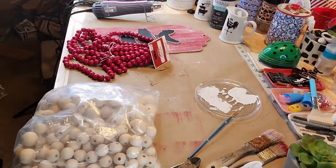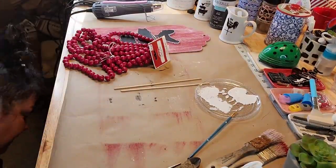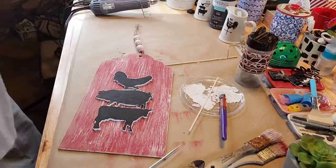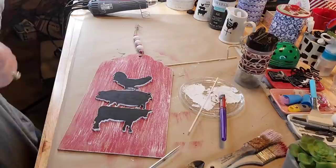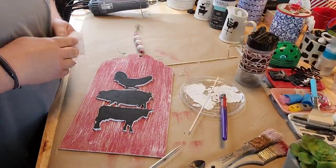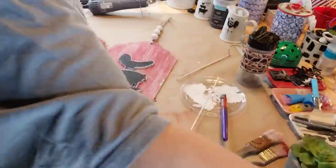Anyway, I got the wooden beads from Amazon. And I have those red beads — I bought them back at Christmastime at Walmart. I took four of the red ones and brushed white paint over them lightly. And I took three of the 18-inch normal color beads and I painted them white.